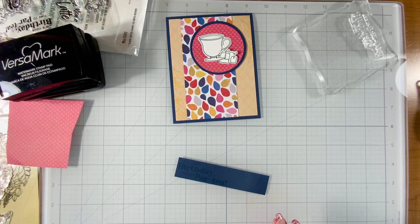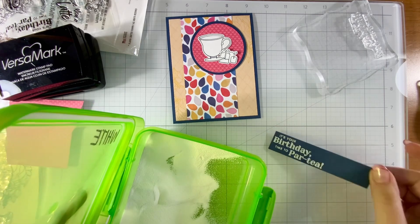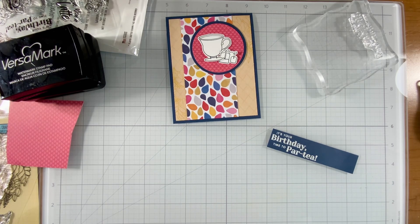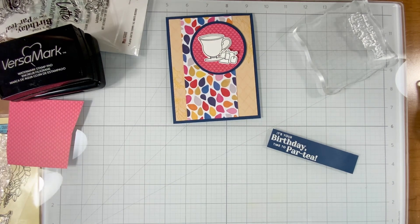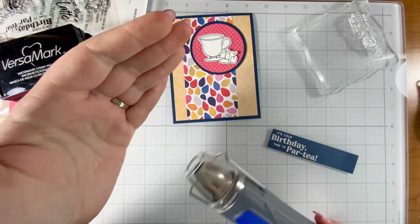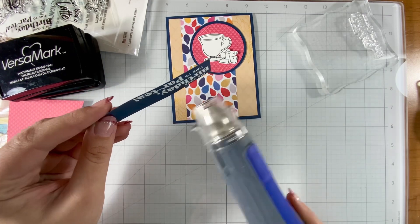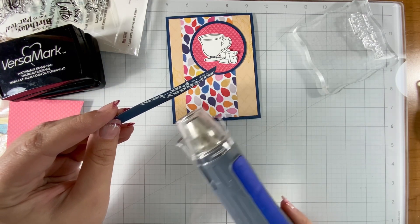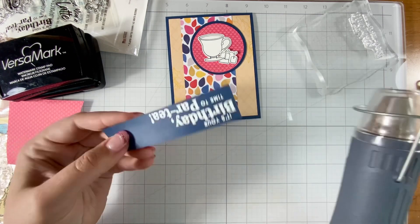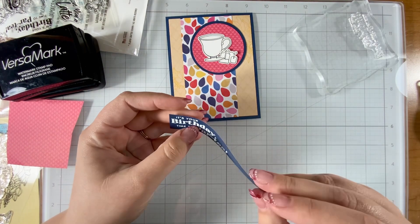I'll add some white embossing powder to this sentiment. I love the way white embossing powder looks on colored cardstock — I think it is just chef's kiss perfect. I'm going to heat this up on a low setting because this blue cardstock I stamped on is thinner. I didn't want it to warp too much — you saw it did warp just a little but when I glue it down it will be fine.